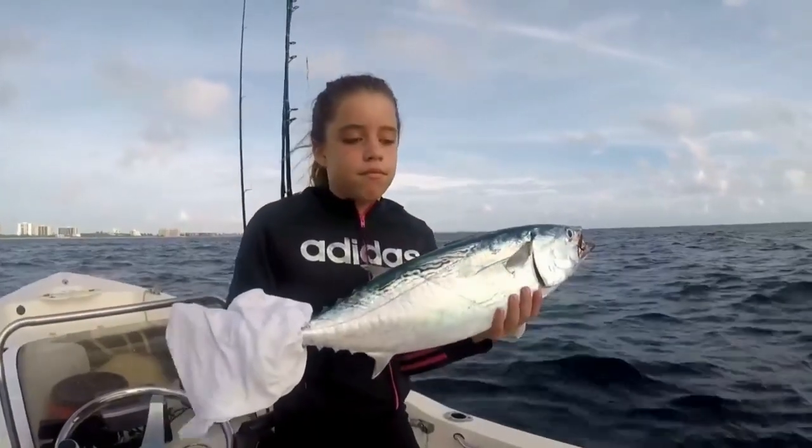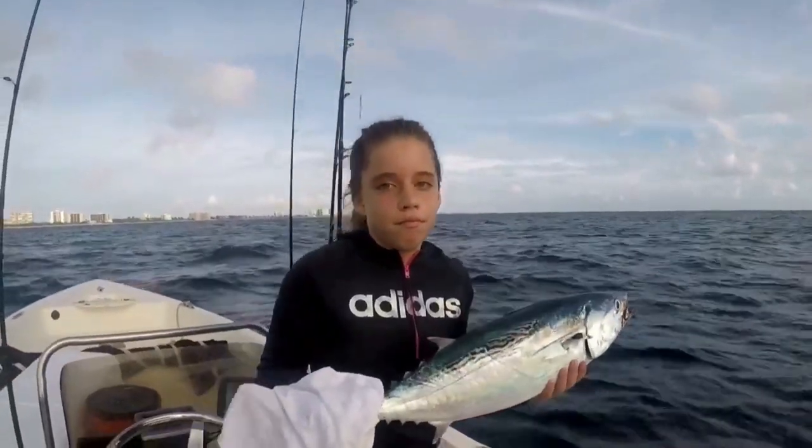Don't forget to turn on the notification bell so that you won't miss a thing. Before we can talk about targeting Bonita, we have to know some facts about this fish. First thing is their appearance. They have a tuna-like shape. The thing that defines them and sets them apart from all other tunas is this maize-like pattern that is just behind their dorsal fin. It's almost like a fingerprint — each fish has its own distinct markings.